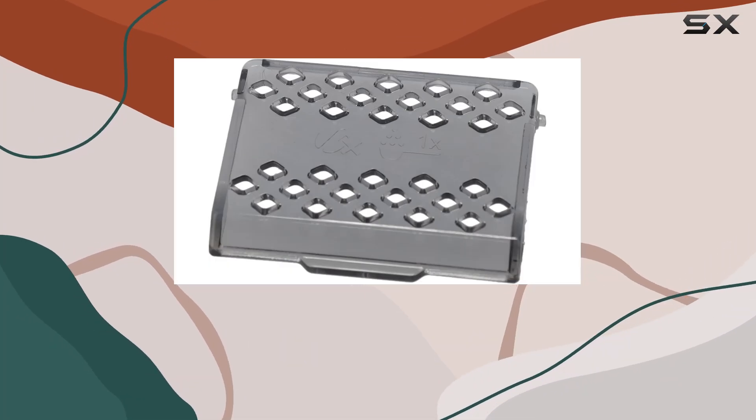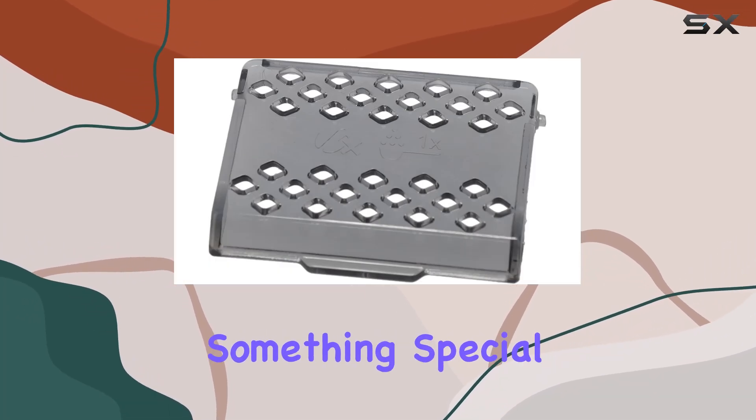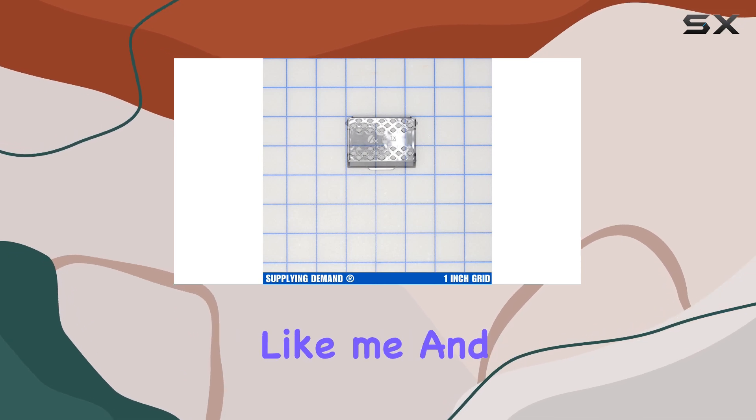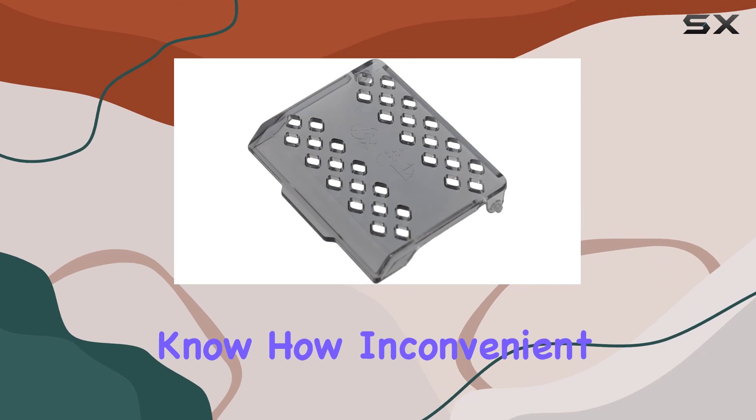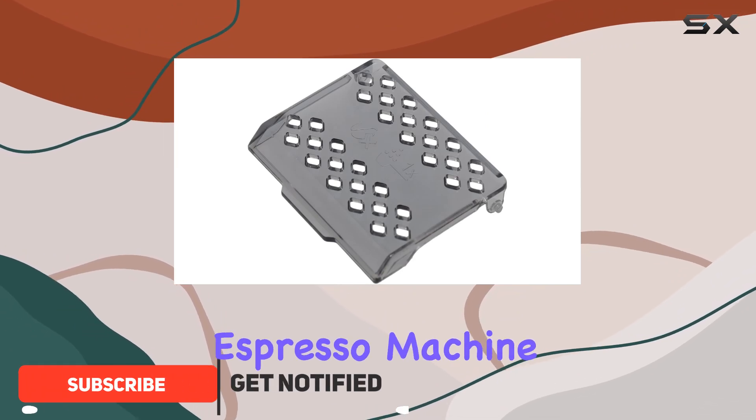Hey there, coffee enthusiasts. Today I've got something special for you. If you're like me and love experimenting with different coffee bean varieties, you know how inconvenient it can be to switch between beans in your espresso machine.